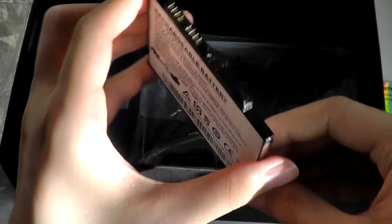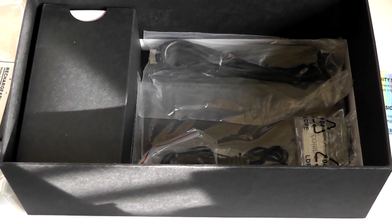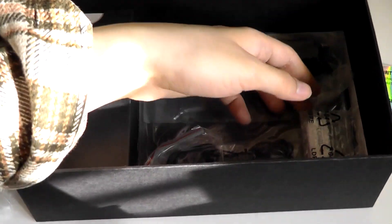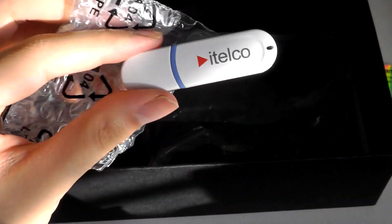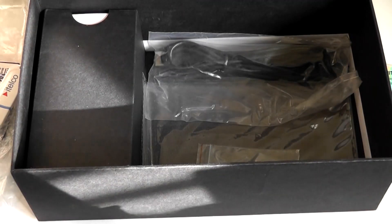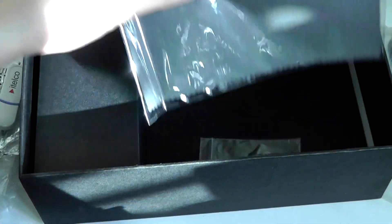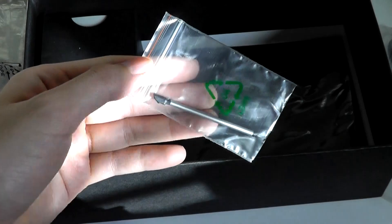This was a 2700 mAh capacity cell, good for about 4 to 5 hours of internet browsing back then, which was deemed to be quite average. Smartphones these days can often last longer, but that's just for reference. You even received a USB thumb drive which included additional software and drivers, a pair of headphones with a standard 3.5mm connector with a microphone for answering calls if using it with a SIM card, a mini USB cable, and even a microfiber cleaning cloth. There is also a spare stylus since one is already included in the unit.